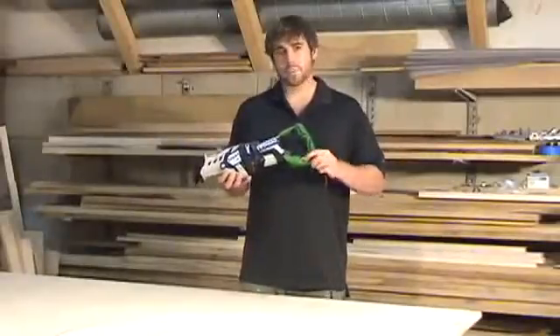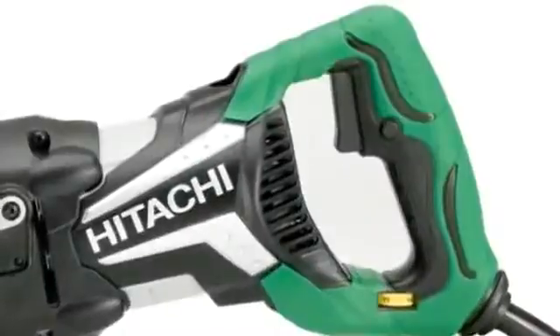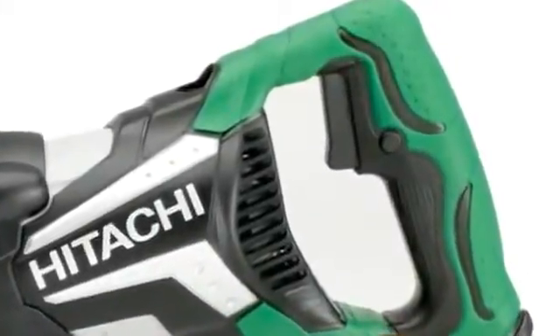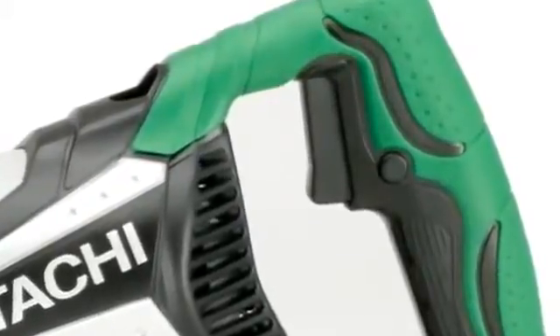It offers a variable speed dial down here, which you can adjust how fast the tool will work. It also features a variable speed trigger, which means you can limit how fast the tool goes depending on how far you press the trigger.